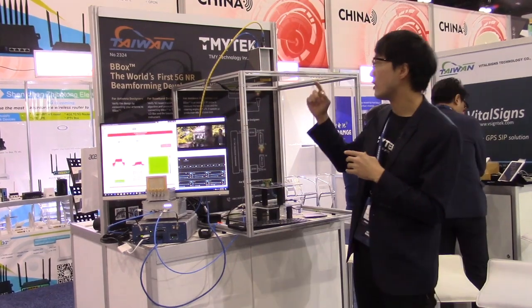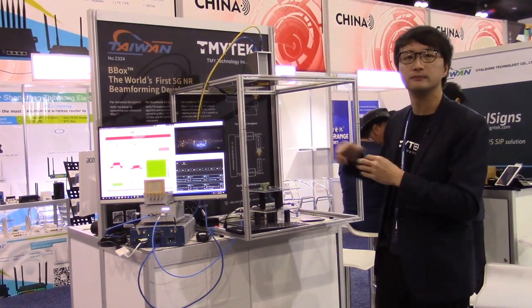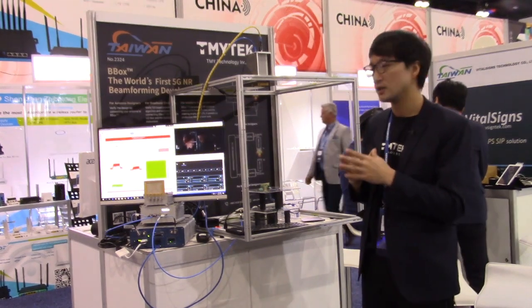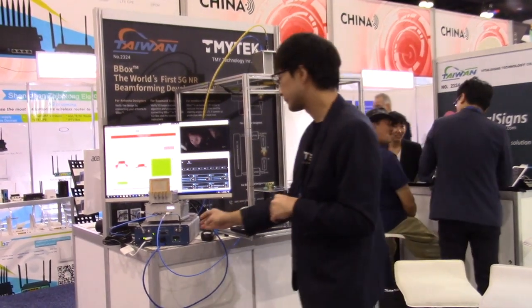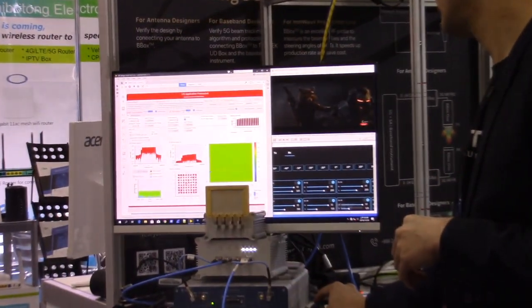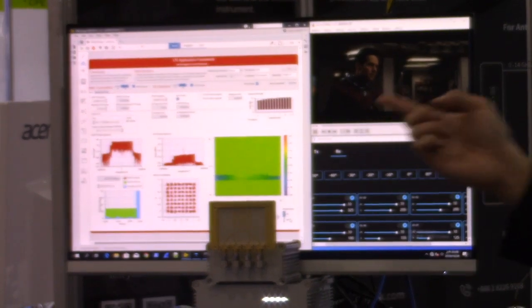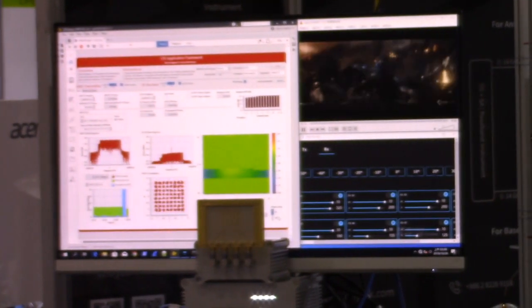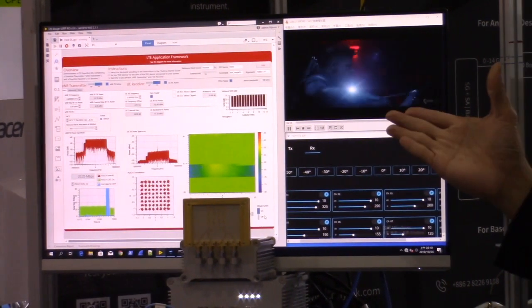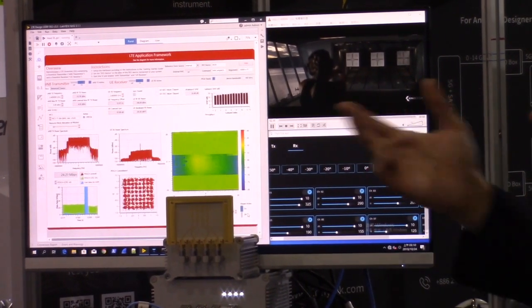We use the beamforming device — our V-box — to measure and profile another beamforming device. Now as you can see, the scanning process has begun, and after a few seconds you will see the beam pattern right away.